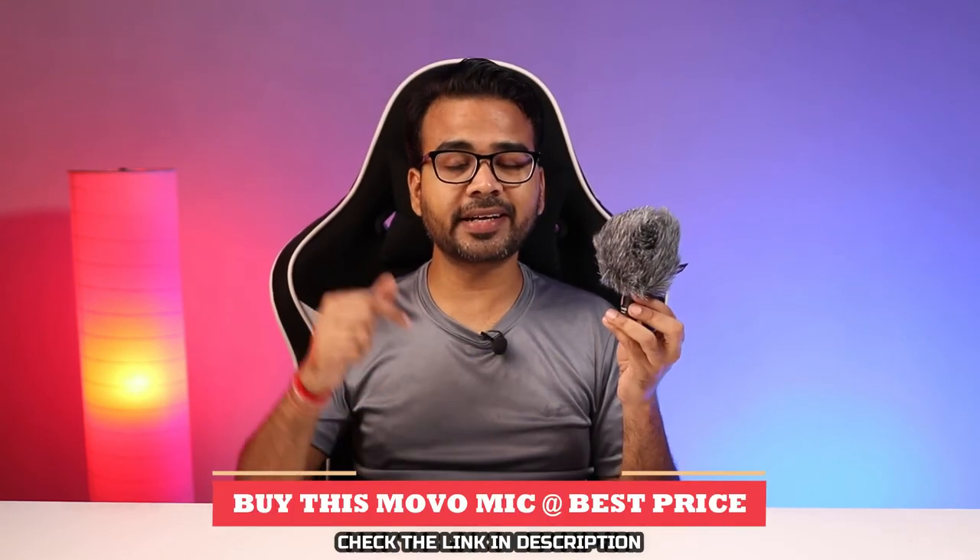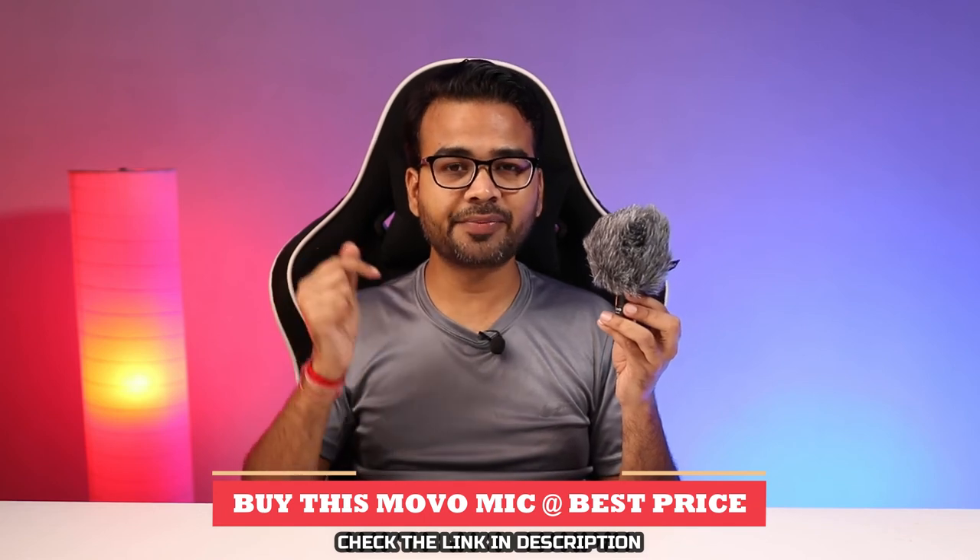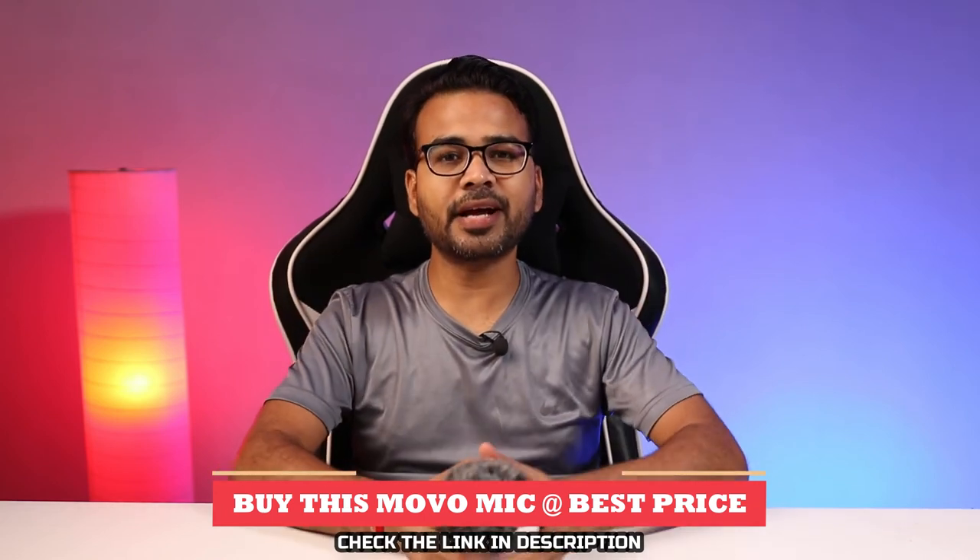That's all for today. I hope you enjoyed watching this video — if so, kindly hit the like button. If you want to buy this microphone at the best price, check the link in the description below. If you are new to this channel, kindly subscribe and also hit the bell icon. Thanks for watching.